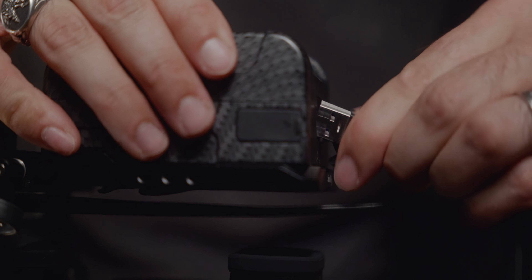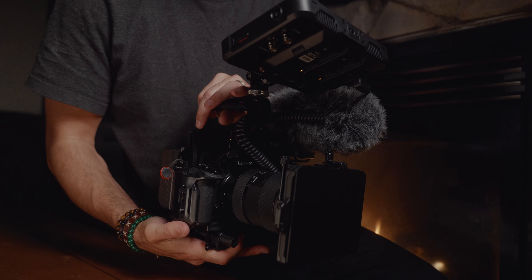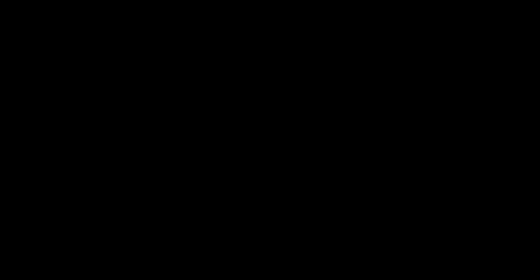Finally, plugging my camera into the battery. Now we're ready to film. Thanks for watching, buddy.